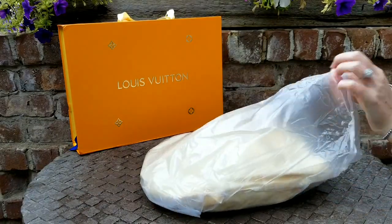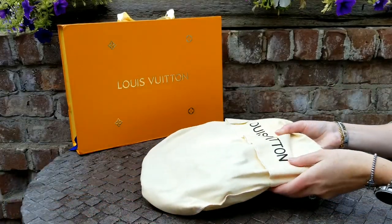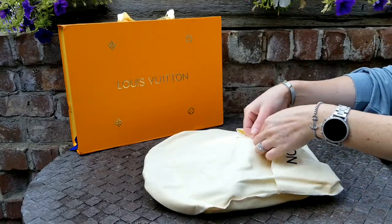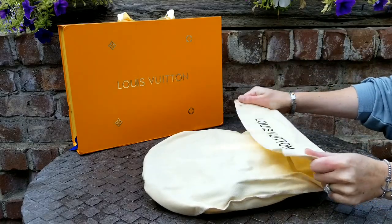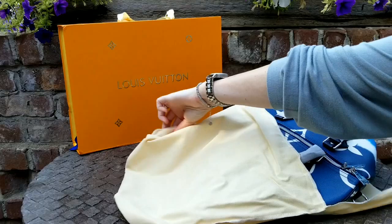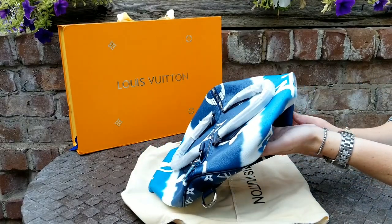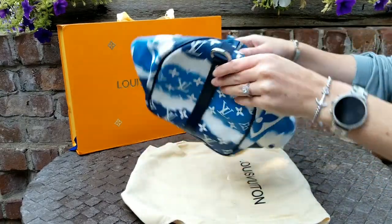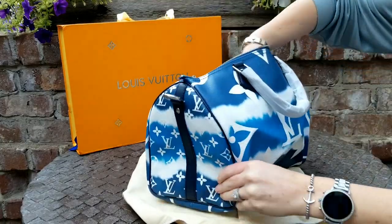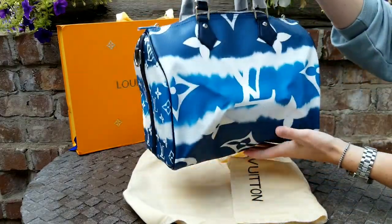More packaging. So here's the nice little dust bag. Oh my gosh, I am so excited to finally see this bag. Oh, look at the blue! Oh, she is beyond cute. Look at the blue!